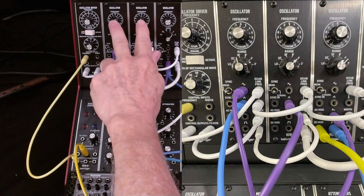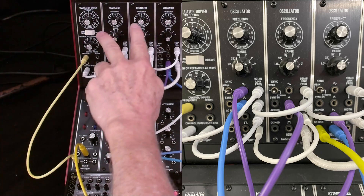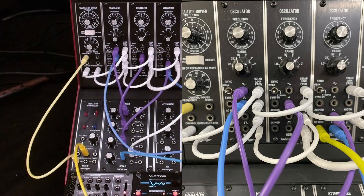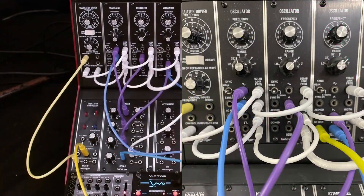These two are tuned two octaves apart and almost in unison — they're slightly detuned to give some of the ringing that you hear. This isolator is tuned up about a third and it's two octaves up as well.